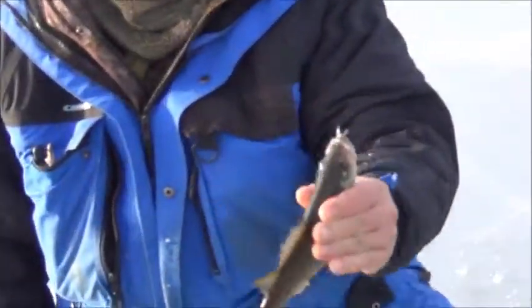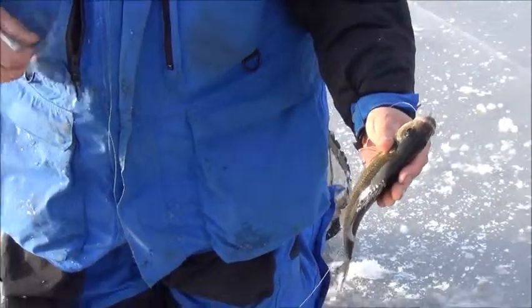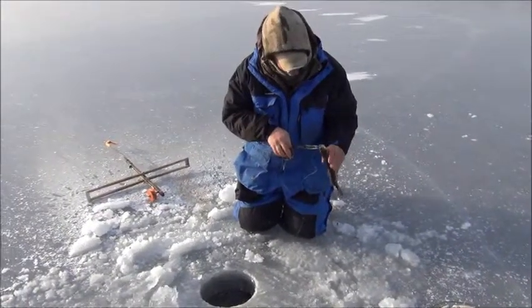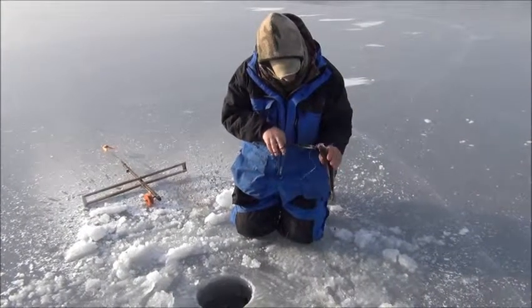Some of the best eating fish right there. Not a real big one, probably a medium size - an average size one, but very tasty. This guy's going to hit the fry pan a little bit later. We have our lunch.